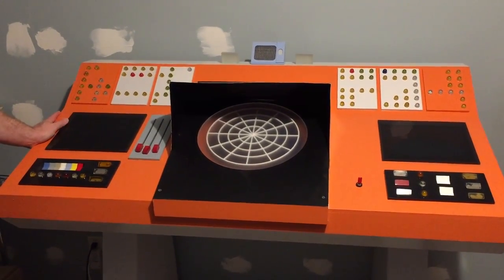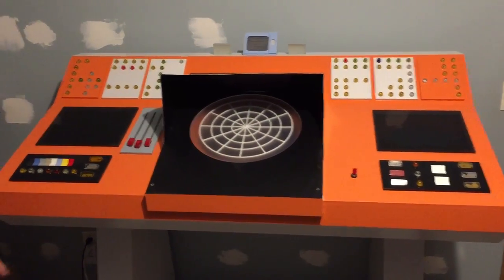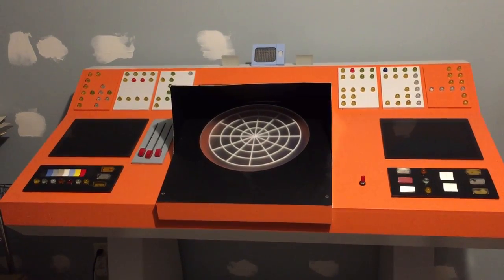This is a demonstration of how to operate the transporter. When you plug it in the wall, you have to wait about a minute for the sound computer to boot itself. So plug it in and wait about a minute.